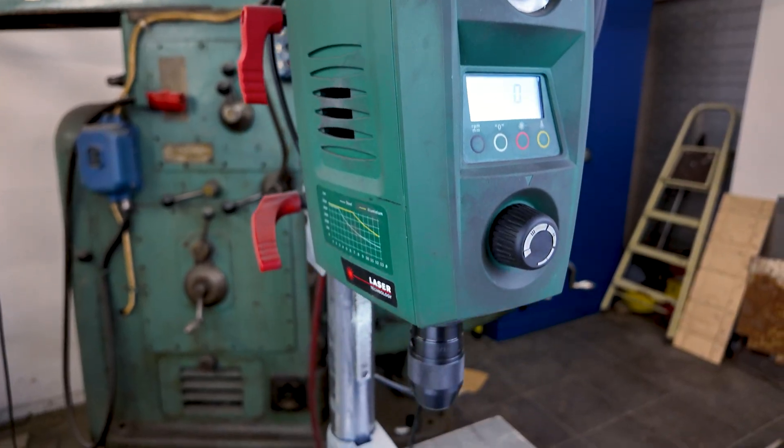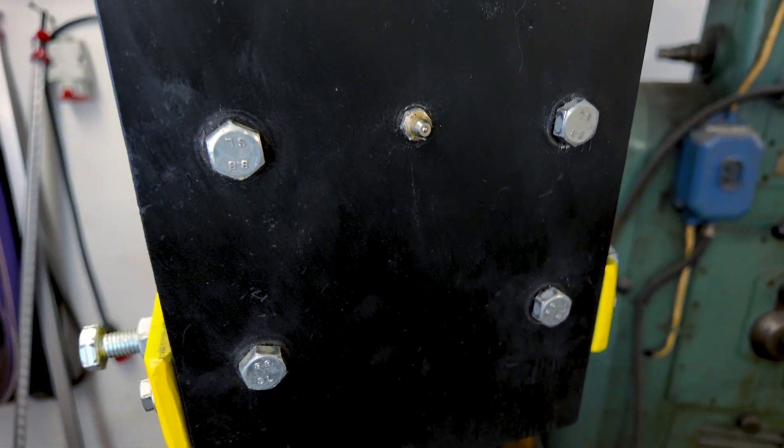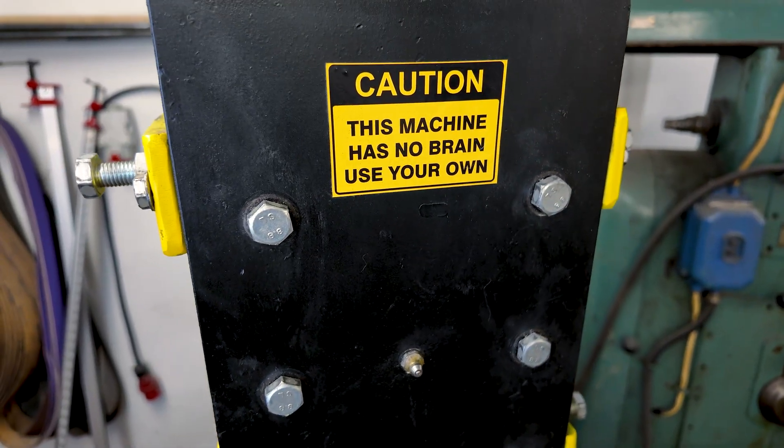I bought this drill press five years ago for one reason: to build a power hammer from scratch. Thick steel plates, brackets, shafts, everything. Basically a Frankenstein operation, and this little PDB40 was my surgical assistant.